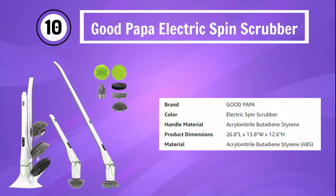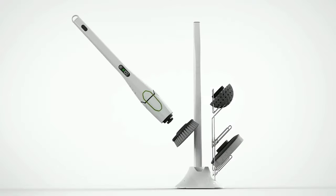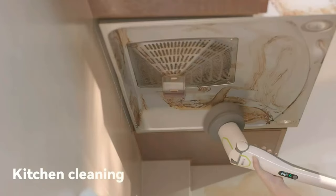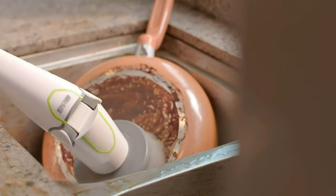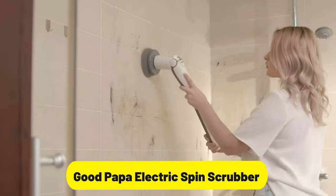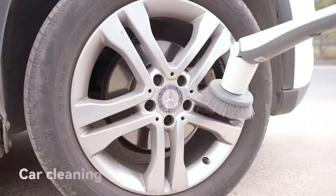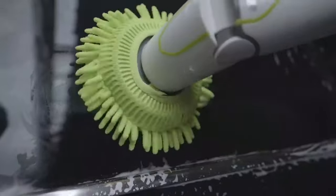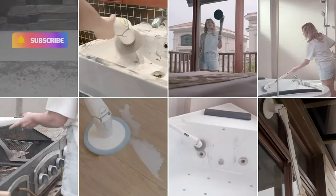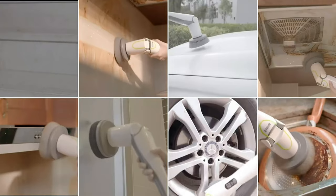Number 10: Goodpapa Electric Spin Scrubber — your ultimate cleaning companion for a spotless bathroom. This powerful shower and bathroom scrubber comes with six replaceable cleaning brushes and two speeds, ensuring a thorough and efficient clean on tubs, tiles, and floors. The long handle allows easy access to hard-to-reach areas, and the LED display adds convenience for monitoring battery life and speed settings. Say goodbye to manual scrubbing and enjoy effortless cleaning with the Goodpapa Electric Spin Scrubber. Upgrade your cleaning routine today and enjoy a sparkling fresh bathroom with this cutting-edge electric shower cleaning brush.